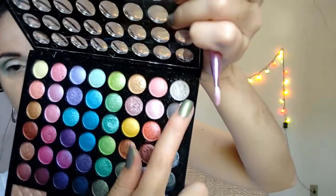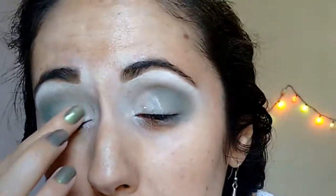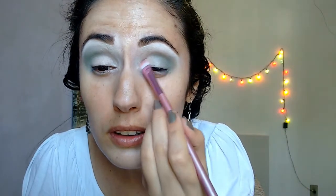Now I'm going to apply this white from my 3D palette and a little bit of this color — it's sort of a pearl. I'm gonna mix the two and come in the inner corner. But first, I'm going to apply my eye primer. Then I'm going to use this brush with a little bit of the pearl and now the white.